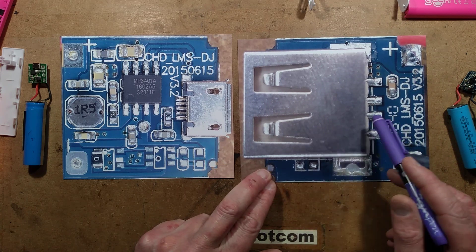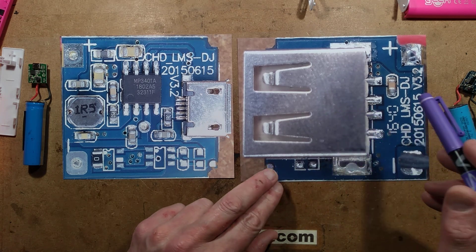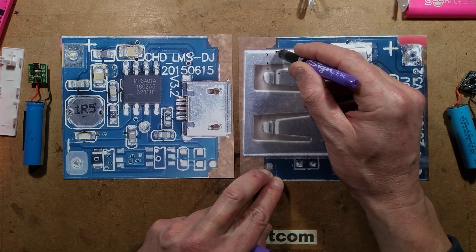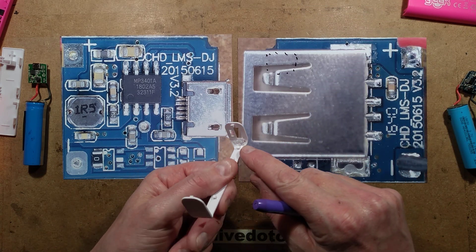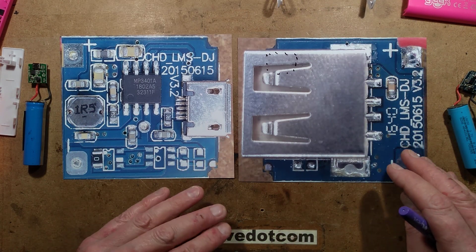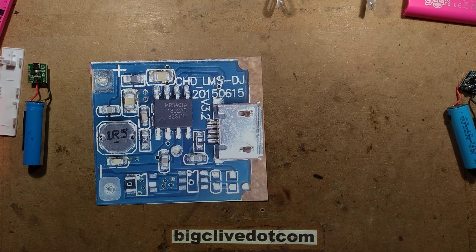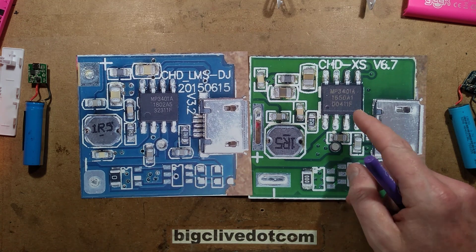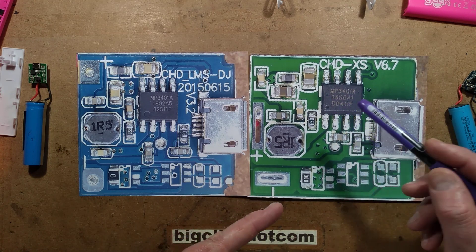Taking a look at the circuit board on one side, the only components we've got are a capacitor between the positive and negative of the output port just for smoothing and stability. Under here, we've also got a couple of LEDs hidden under the connector that fire out through these two ports in the front via a little clear light pipe. When you compare the two circuit boards, you can see they use the same chip — notable that this one has very clear text and this one is kind of laser-etched. I wonder if they come from the same manufacturer or one's a copy.